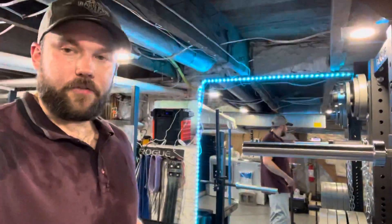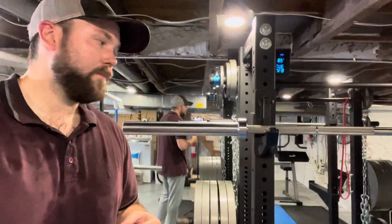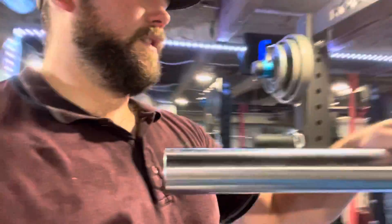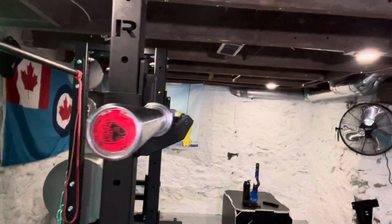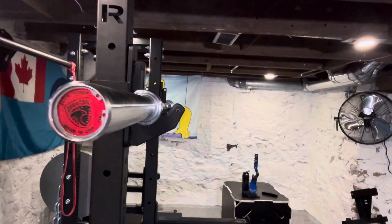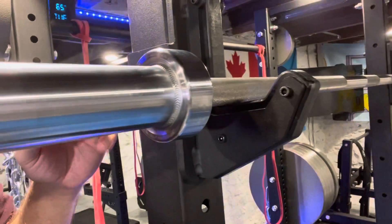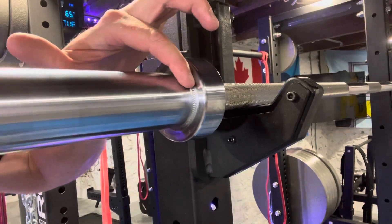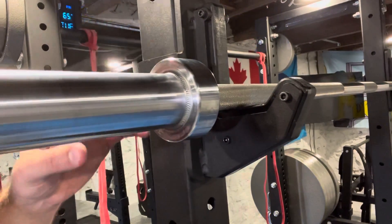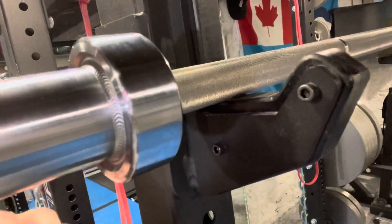You can hear that the Ohio bar actually grips the plate — I don't like that sound. It also chews up the inside of my plates, and I spent a lot of money on those plates so I don't want to feel like I'm chipping paint every time I put them on a barbell. Now these sleeves on the American bar are freaking beautiful — look at the end cap, it shines and sparkles. It's brand new still, but the sleeve is TIG welded, as opposed to the Rogue ones which I think are all one piece.